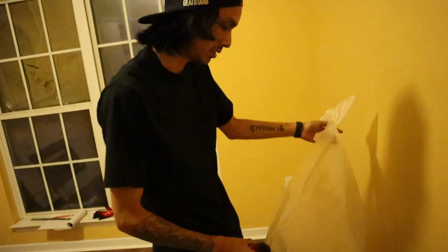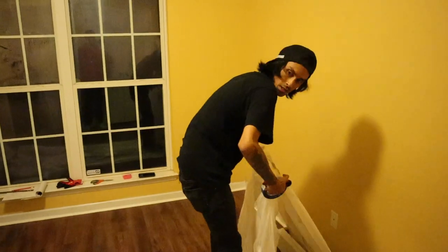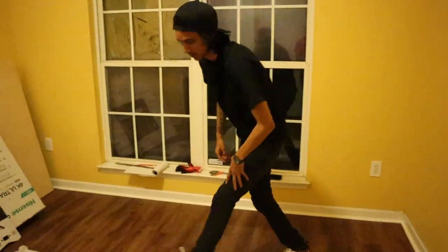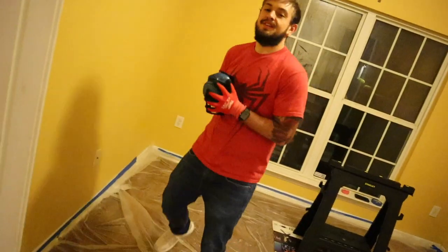We just got the floors redone. There's some casual chat about content — she listens but doesn't watch vlogs, content's changing. Alright, cool. We got the whole plastic off the wood now.